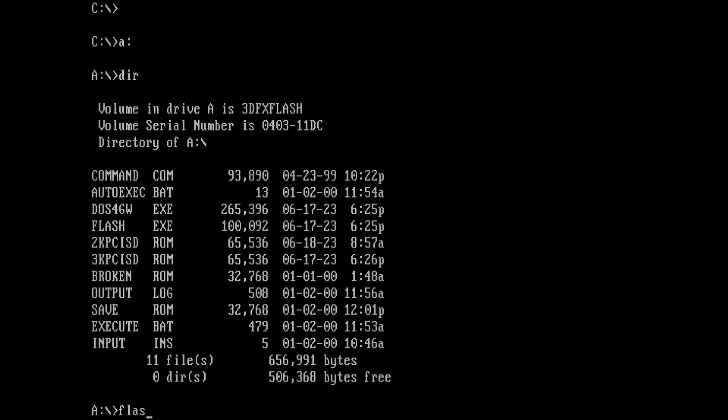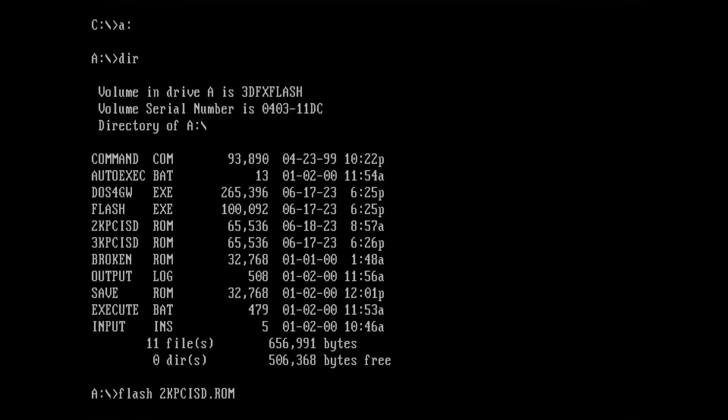Although the card seems to be working with the old BIOS, I do not trust it and I will replace it with the Voodoo 3 2000 BIOS downloaded from the website linked in the video description.